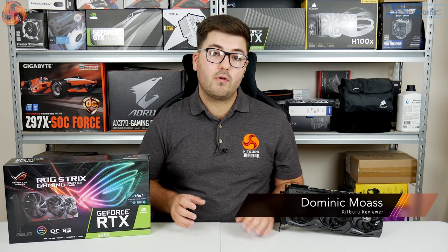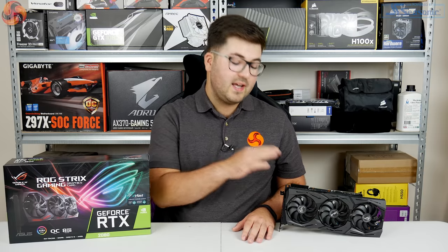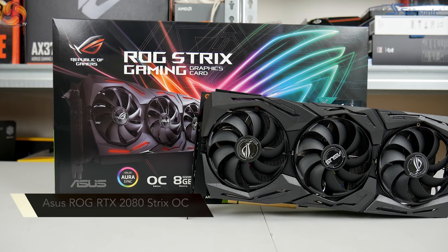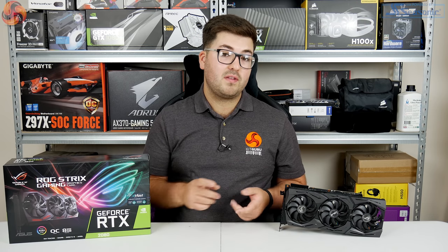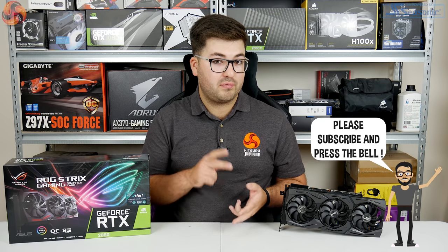Dominic here for KitGuru and today we are looking at another aftermarket RTX 2080. This is the ASUS ROG Strix RTX 2080 OC. This card is nothing short of a monster, both in terms of its physical size but also in terms of its feature set and price.